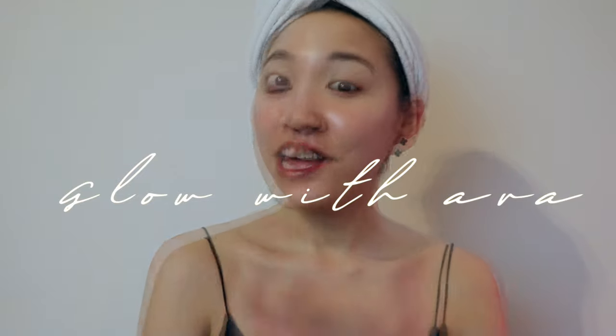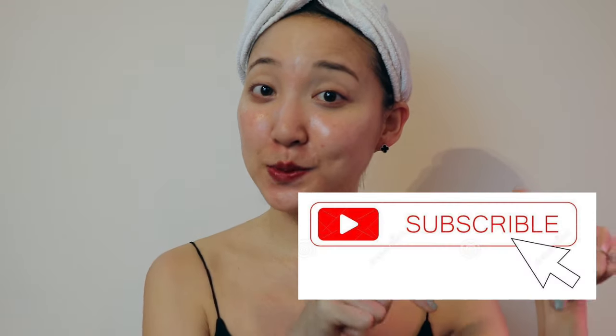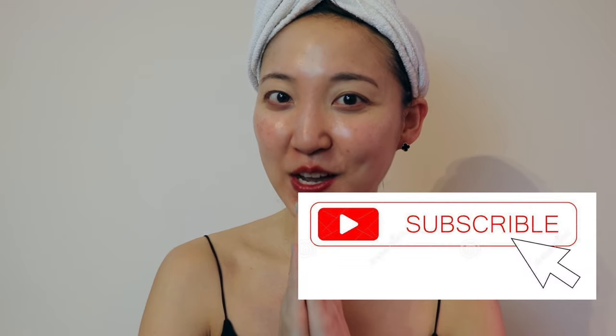Hey everyone, this is Ava and welcome to my channel, Glow with Ava. If you are new to my channel, I cover everything you have to know about skincare, makeup, and wellness, so make sure to subscribe before we begin with today's video. These days, we're all about the next big thing, the next new technology.